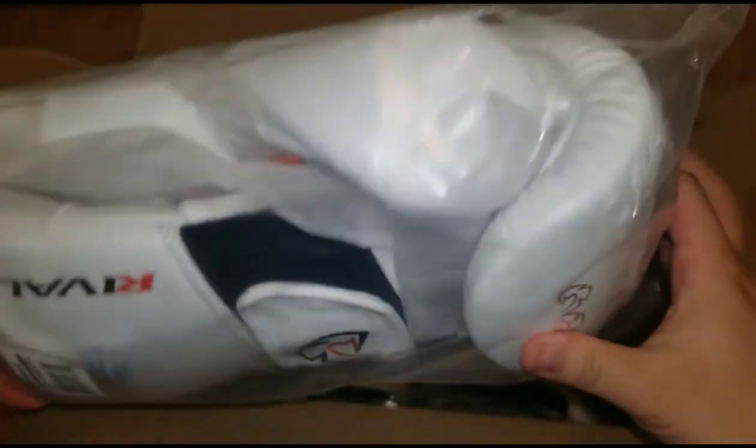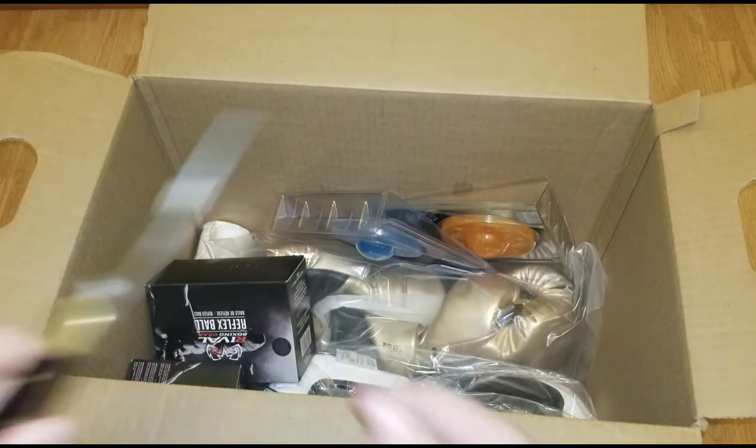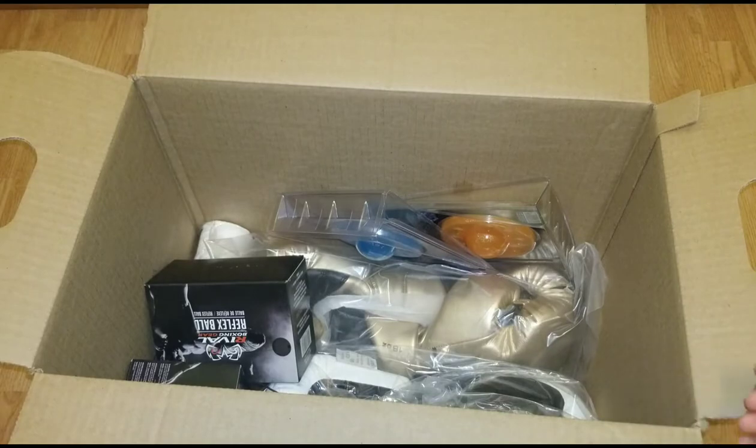Wow, that looks awesome. And I will do a full review of everything you guys see here. Let me just close this knife up real quick — I don't want to poke it into my new gloves.